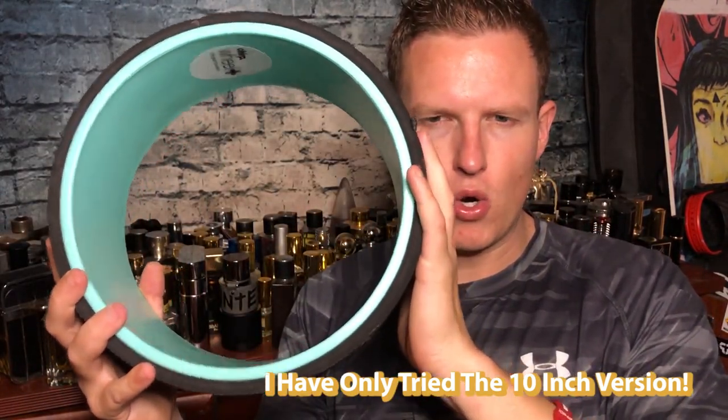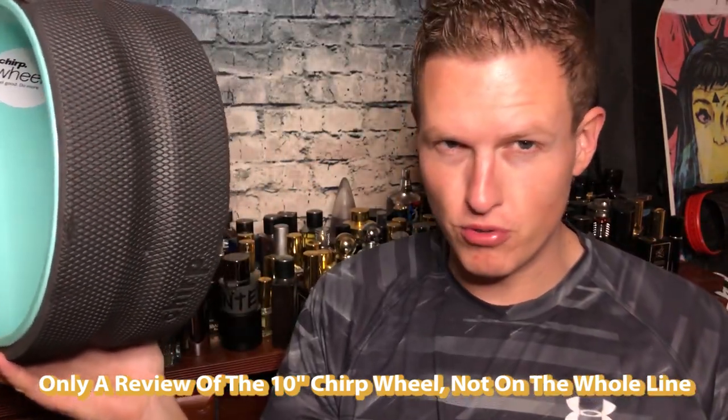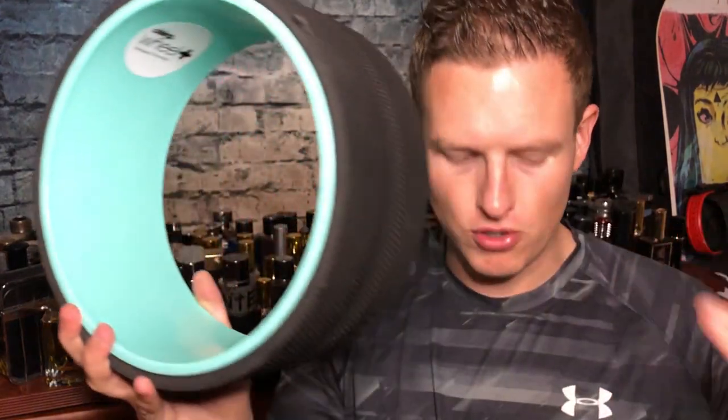There are three different versions of this, and some of the problems I have I think are only in the 10-inch version — namely that it's not as stiff and strong as I'd want it to be. So keep in mind this is my personal review as somebody who's six foot three, around 200 pounds, trying the softest 10-inch one. This isn't a review of the whole company or the other two versions — just this one.